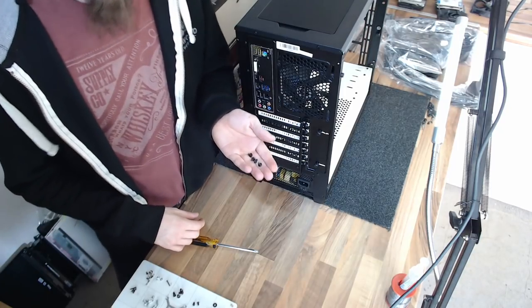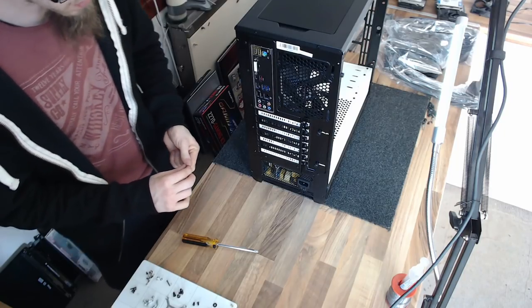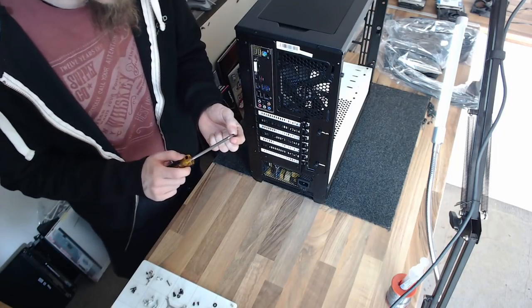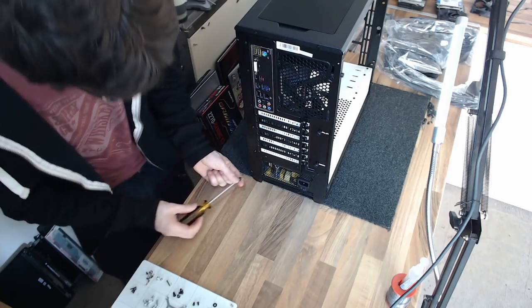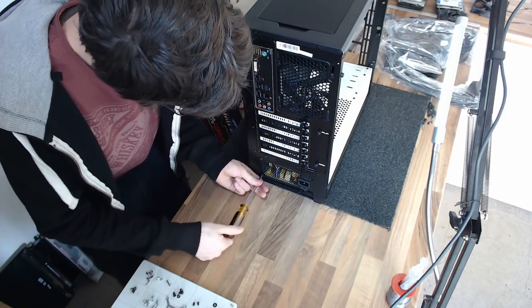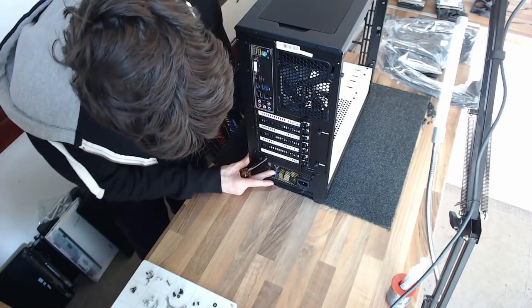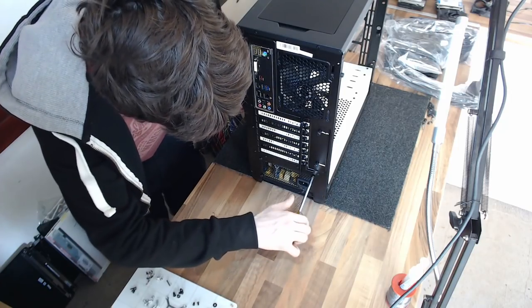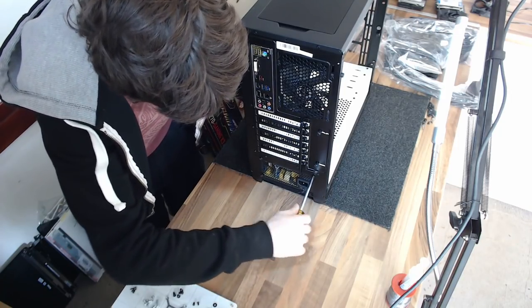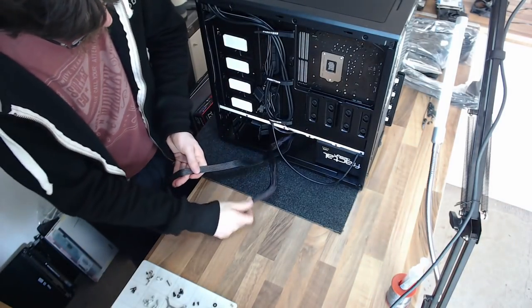Power supplies are always screwed in using the imperial thread screws — your power supply will probably come with a set of four of these. I recommend putting in the screws just as a loose fit at first, so you can move the power supply around and make sure it's properly centered in the case.